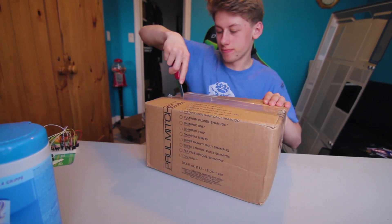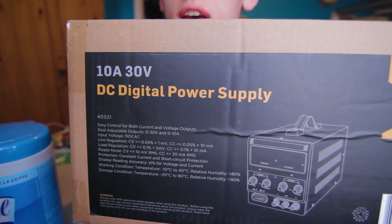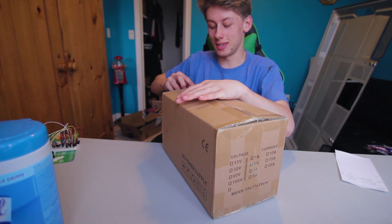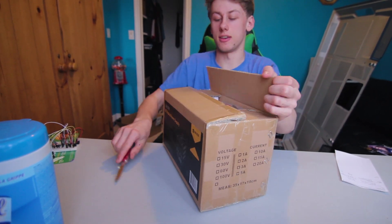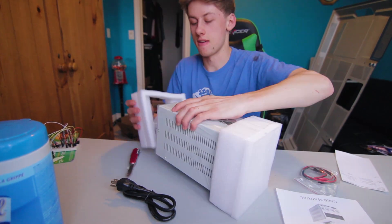I've been waiting for this power supply for so long. I literally got back from 11 hours of work and I'm very sore. Let's open this package — here we go: 10 amp, 30 volt DC digital power supply. It's got a handle on it.